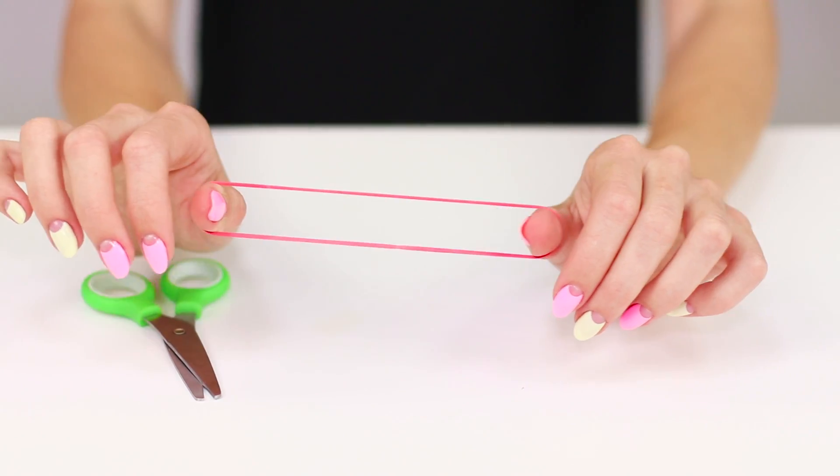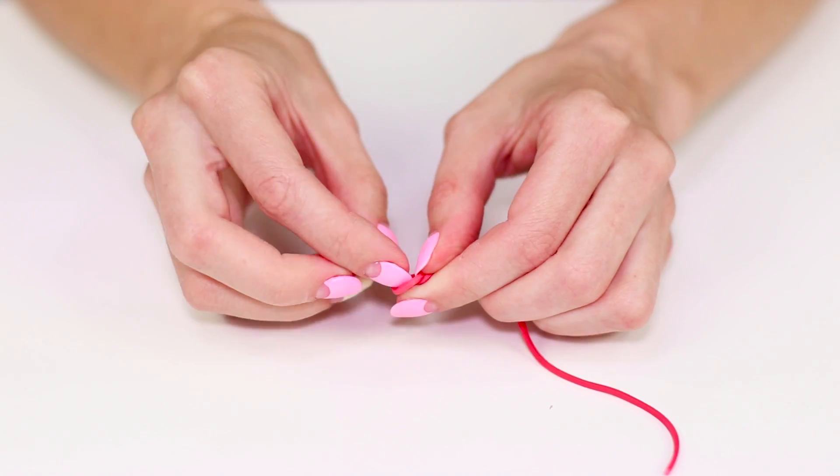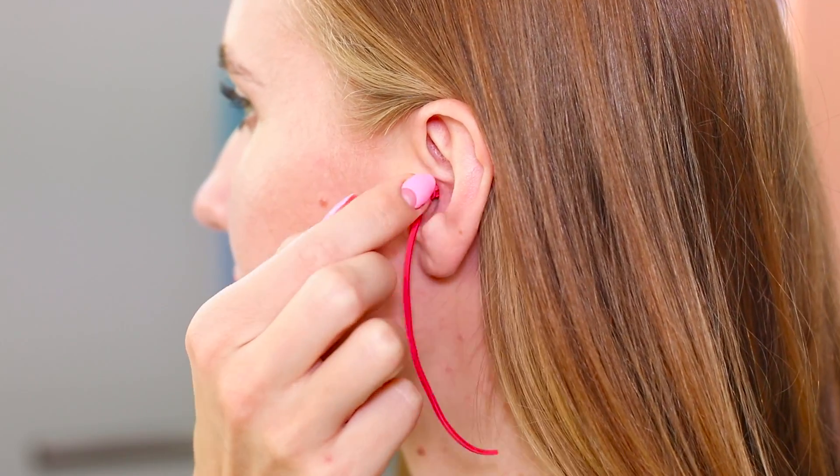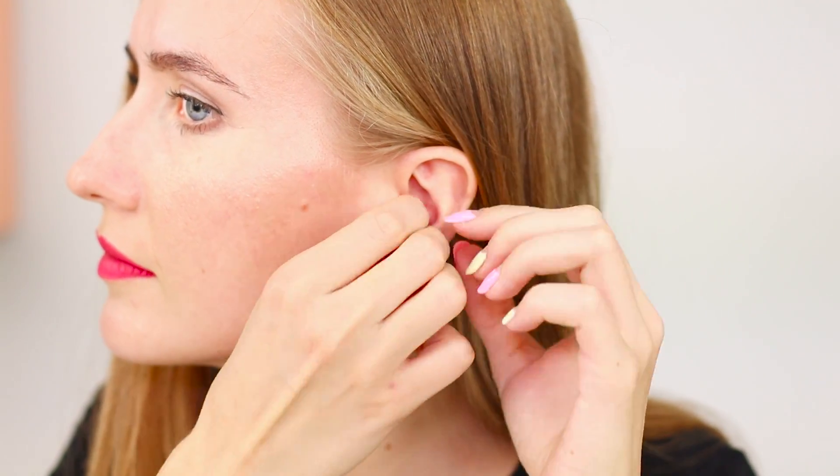For this trick, you need a regular rubber band and some imagination. Cut the rubber band and tie a knot on the end. Place the knot in the shell of the ear. Wrap the free edge and hide it next to the knot. Pull on the band and surprise your friends with your skills.